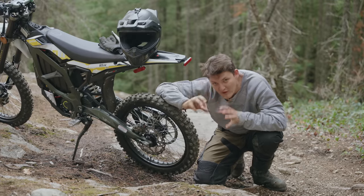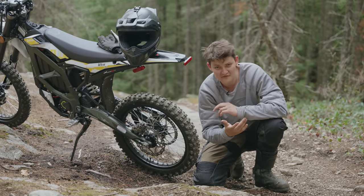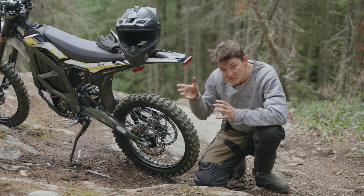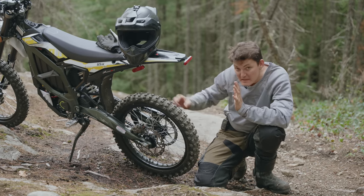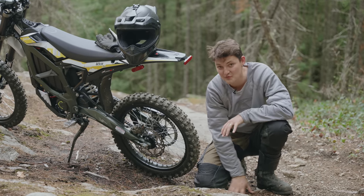Traction control is a quantum leap for e-motos, because the dirt can only withstand two, two and a half newtons. By stoppering wheel spin, I always put down the minimum required force to travel as fast as the terrain will support.